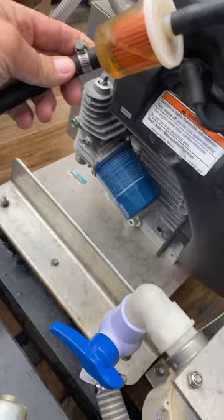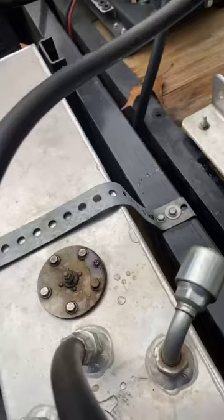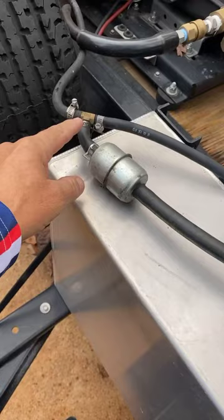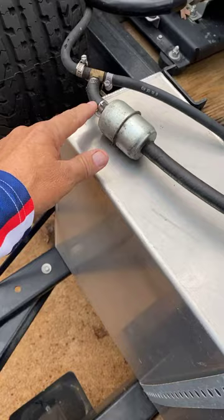Then you put your three-quarter fitting on. You might ask how do you reduce down — you can get reducers. Right here on this line I'll show you. What I did is I teed off so I'm able to run three machines. I'm running the eight-gallon off of this one and the two tens off of this one. You can get your bigger hose on your filter and then reduce it down — that's the best way to do it.